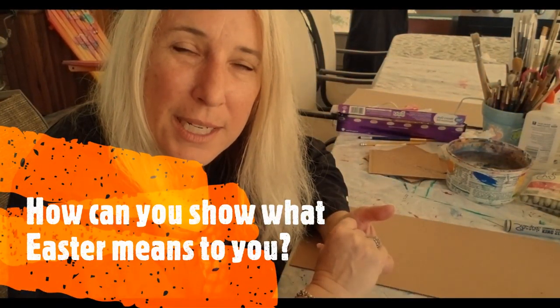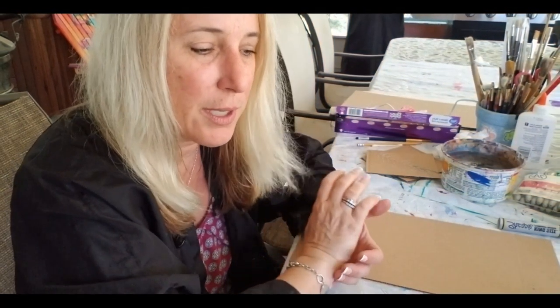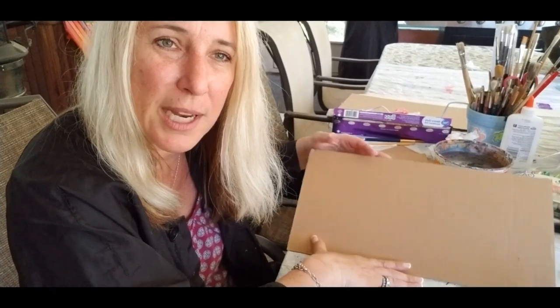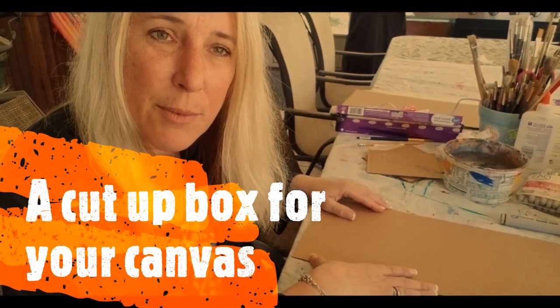Hello! I wanted to reflect on what Jesus did for me and show that through a piece of artwork. I just wanted to show you guys what I'm doing and I would encourage you to come along. You're just going to need a box that's been cut up into any size that you want. You could do a big one or a small one. I'm doing a pretty big one because I want to show some of the whole week of events.